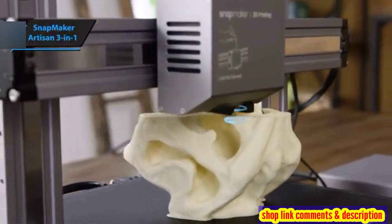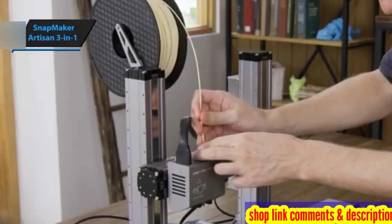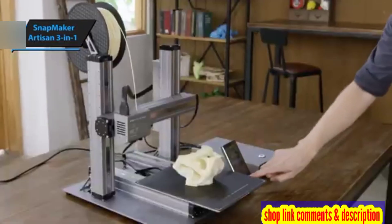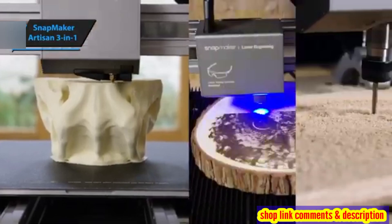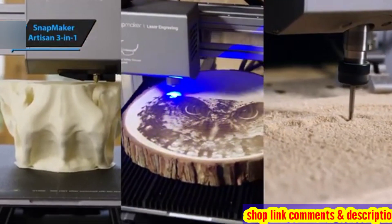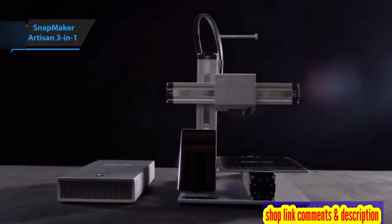With a repeatability of 0.005 millimeters and an all-metal body, the Artisan delivers high precision and durability. It's not just a premium device — it consistently provides top-tier performance and security, making it a worthwhile investment for any 3D printing enthusiast.